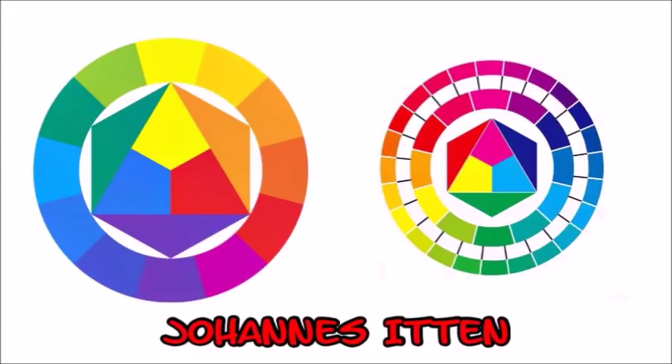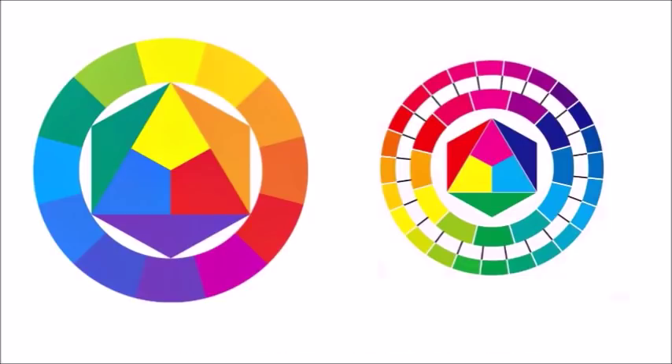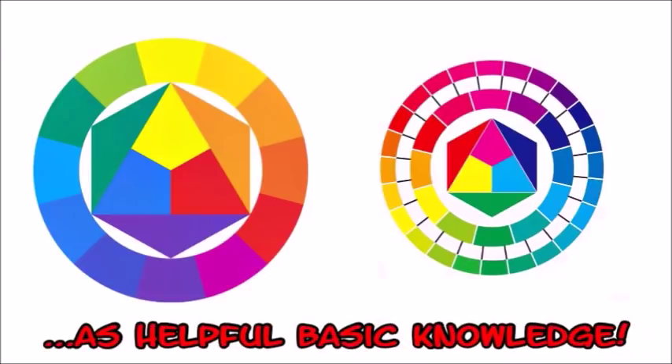It's Johannes Itten's colour circle. It shows the colours that result from mixing the three base colours red, blue and yellow. This can be used for most colours but we work with colours that incorporate grey shades from white to black, so the colour circle is only of little use for us.